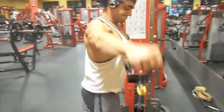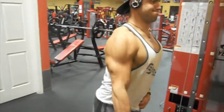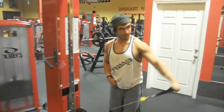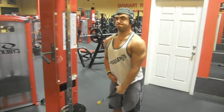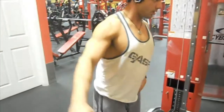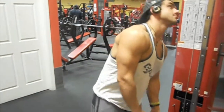Next we had a superset of lateral raises. I mixed it up going behind the back and in front of my chest. I'm really happy with how lean I've been getting — my arms are definitely the leanest part of my body, which is usually the case, especially for males. That's where we tend to get lean first, though not for every male.